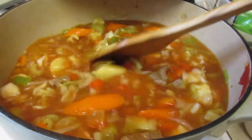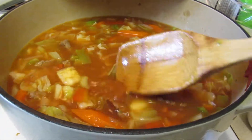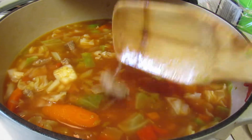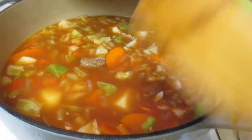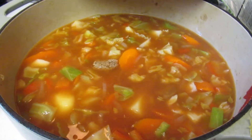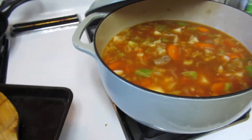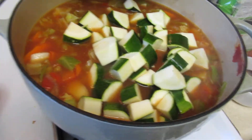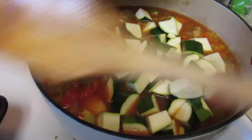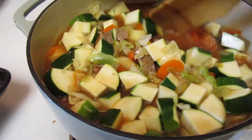You add the cabbage after the potatoes since potatoes take a little longer than cabbage. The beef is already cooked at this point, so right now it's just simmering in the liquid. I'm going to bring that up a little bit — see how that color changed — and then add my zucchini in nice big chunks.